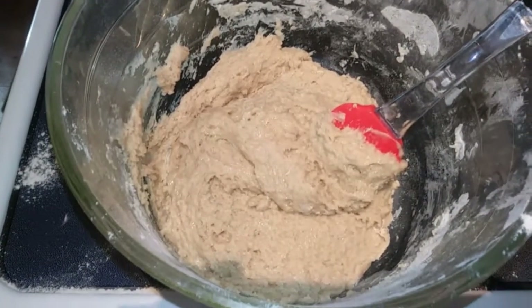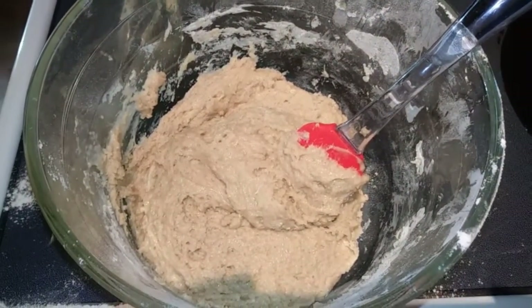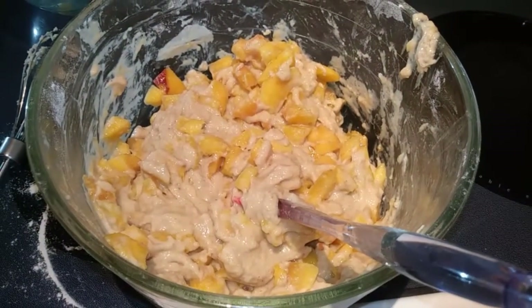I had to get in there with a spatula and really work that — a whisk was not cutting it, and I spilled a lot of my mixture. Next, we are going to fold in our peaches. That looks pretty combined to me, so we are going to go ahead and pour that into our prepared pan and just spread it out evenly.